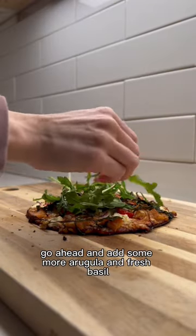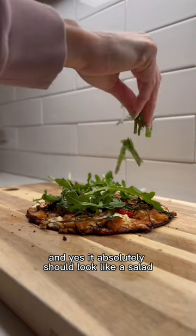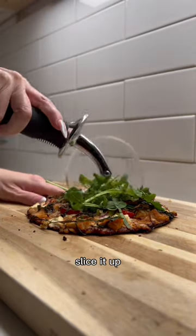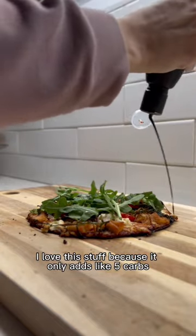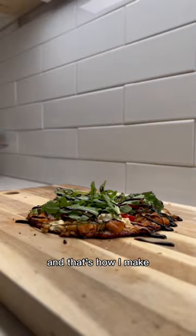Once it's out of the oven, go ahead and add some more arugula and fresh basil — and yes, it absolutely should look like a salad. Slice it up, and we've got some more Trader Joe's balsamic glaze. I love this stuff because it only adds like five carbs and it's zero fat. And that's how I make it.